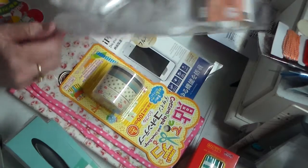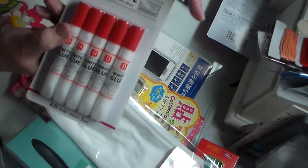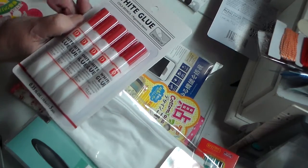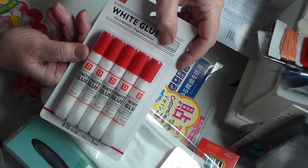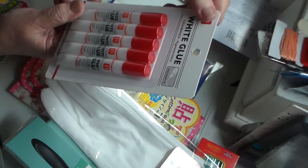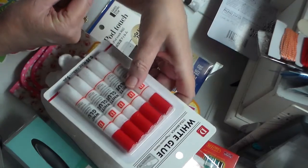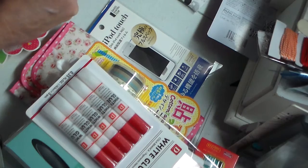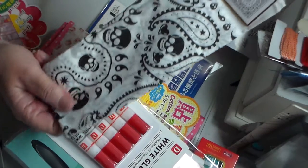I found these precision glue tips. The reason I bought them is they've got a precision tip on them, and I have a tendency to overuse too much glue. So I thought I'd give these a try — there are five in the pack for a dollar fifty.